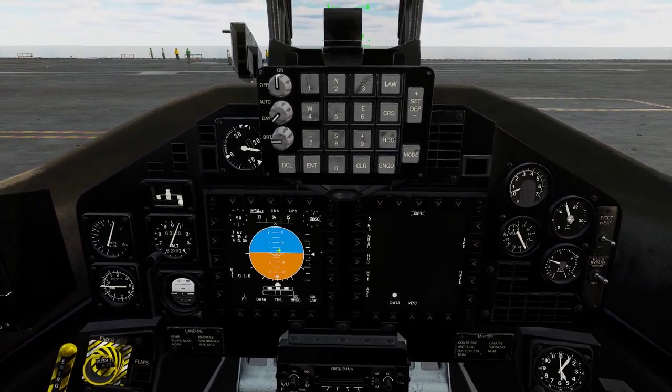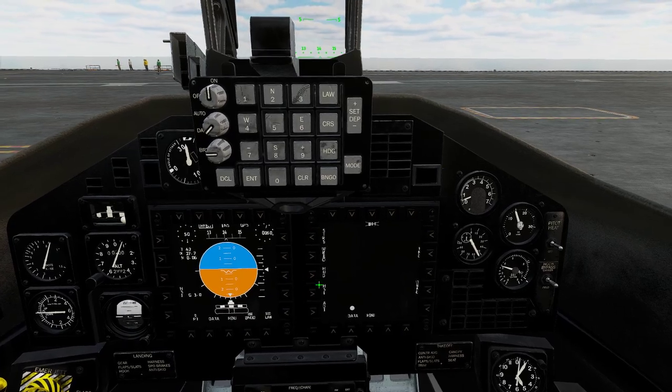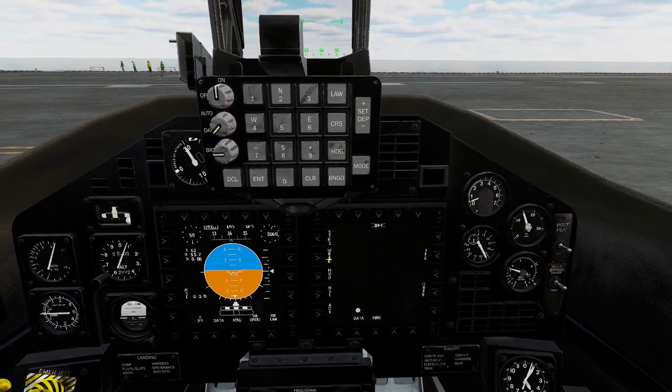And then, in the bottom right, let's turn on those MFDs. Let's get our ADI over here, and then whatever you want on the other side — HUD or honestly whatever you want.